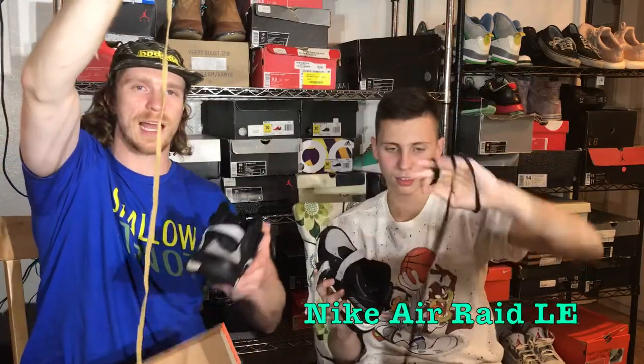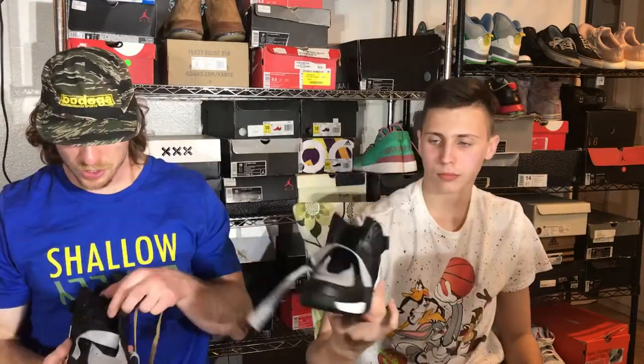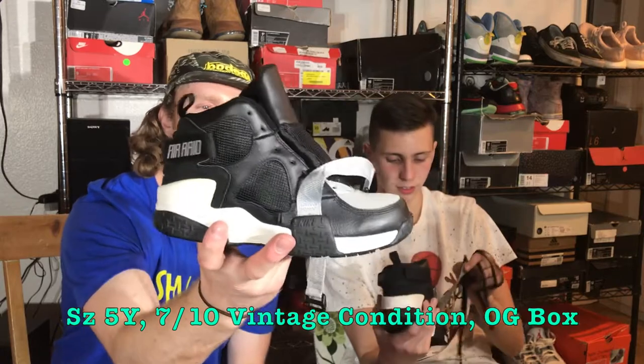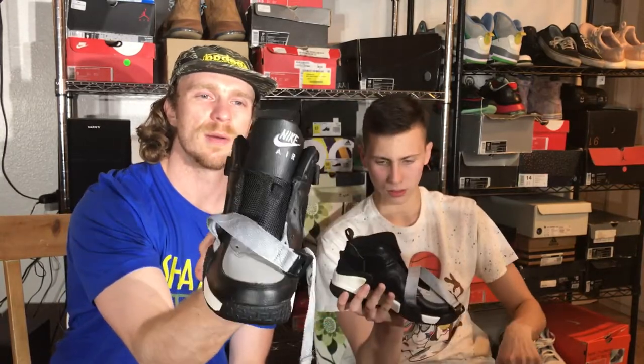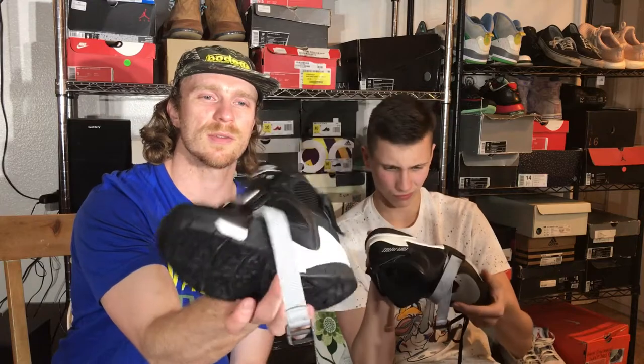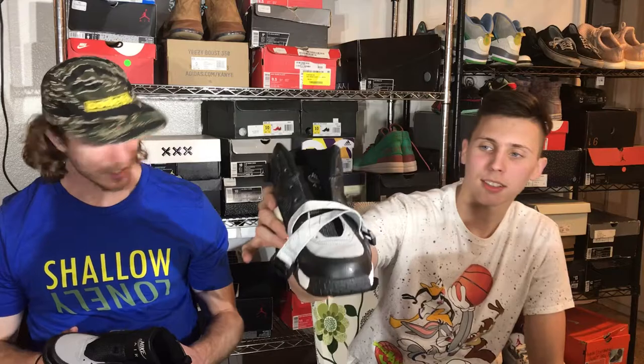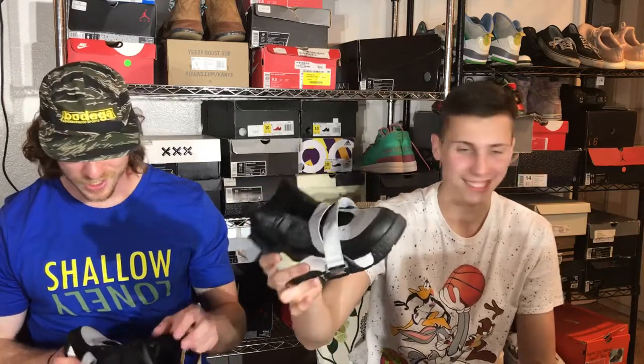Air Raid LE — GS size 5 youth — gold lace and a black lace. These are in good condition and dated from 2007, so still relatively old as far as sneakers are concerned but in pretty solid condition overall. I like Air Raids, I like shoes with straps across the front — I'm a sucker for that.